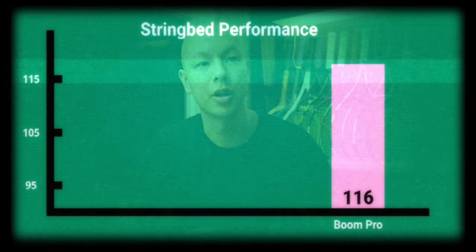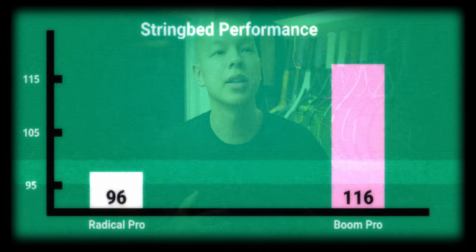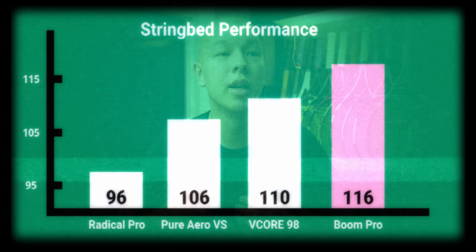For comparison, a significantly more controlled string bed is the Head Radical Pro at 96. Then we've got the Pure Aero VS at 106, and the Yonex V-Core 98 at 110.